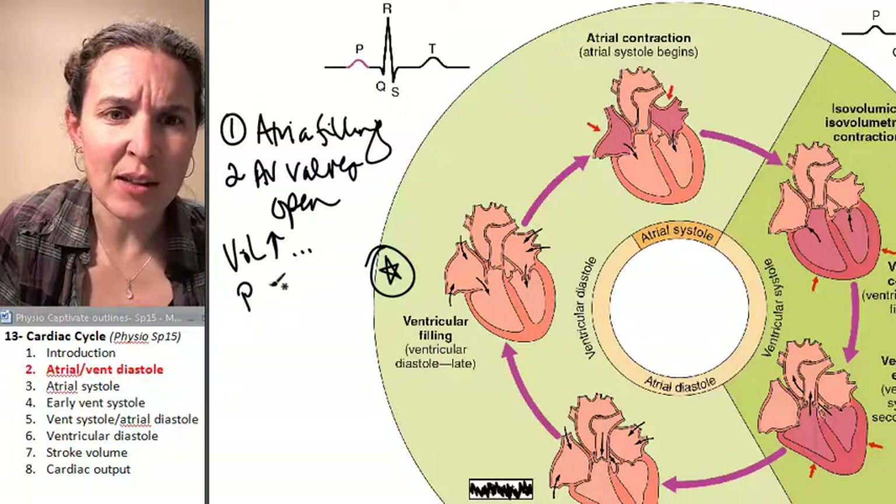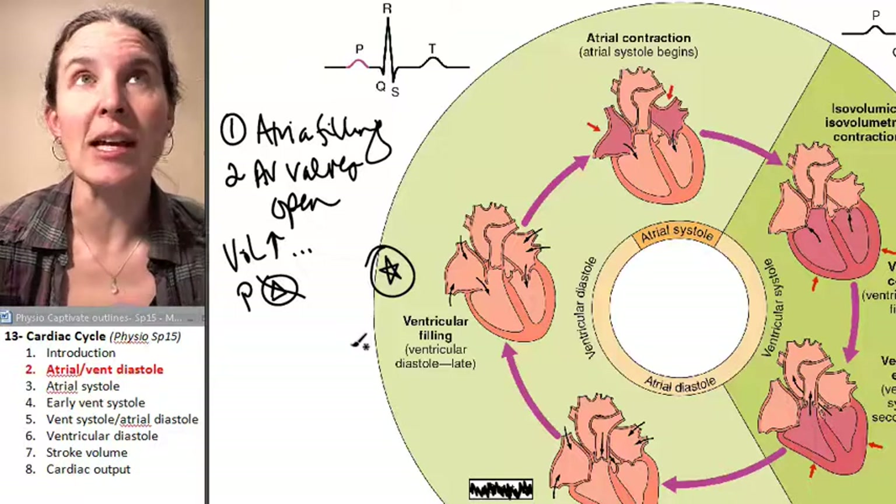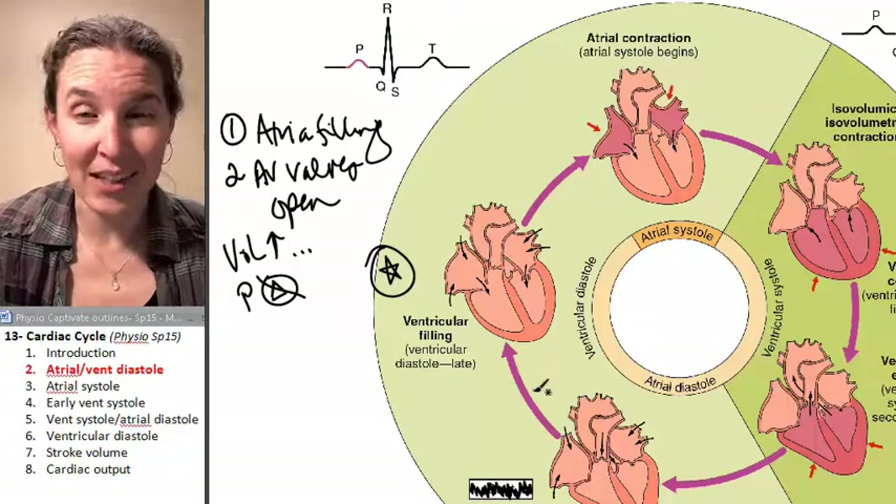So essentially the volume in the atria and the ventricles is increasing, but the pressure isn't changing yet — no change. Mostly because we aren't having any kind of contraction.